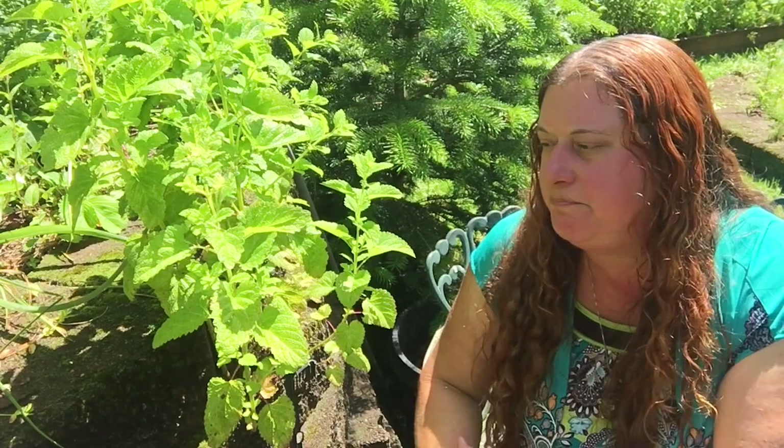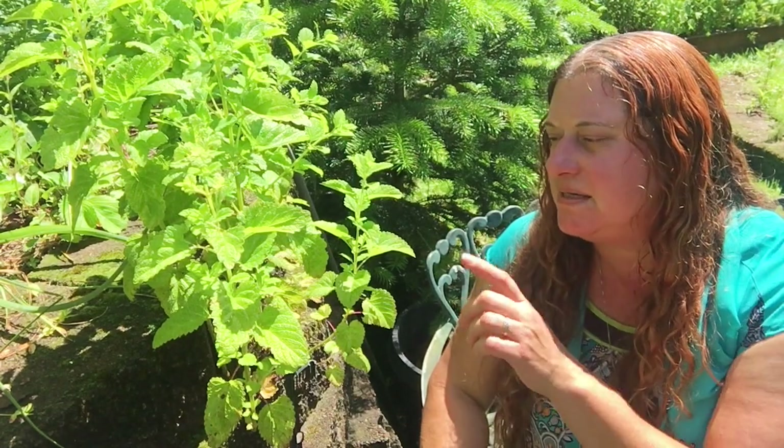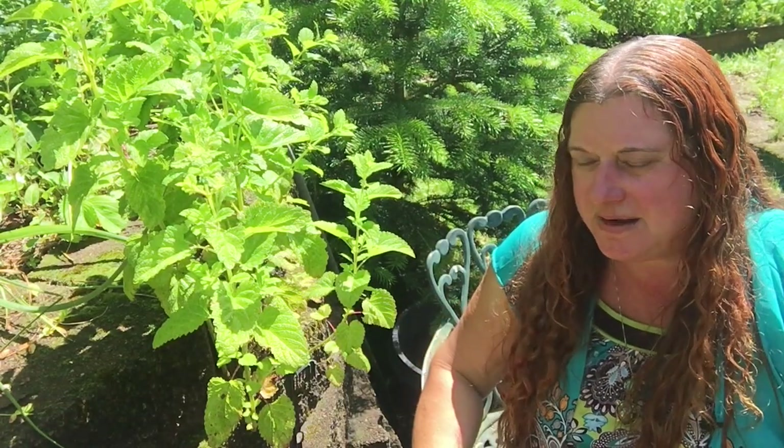Lemon balm is generally known medicinally for its relaxing and calming effects. It's a mellowing herb — a mild sedative that preserves cognitive function pretty well. It's really great for relieving stress and for adding into sleep formulas for that same relaxing effect. This might explain why my grandma used to give this to me when I was a hyper little kid running around on a hot sunny day — saying, here, have some of this delicious lemon balm mocktail, and calm down, kid.